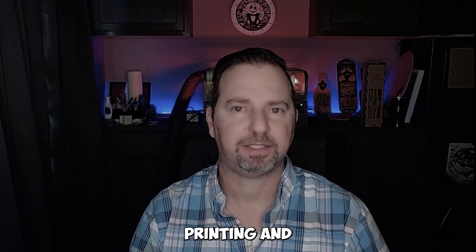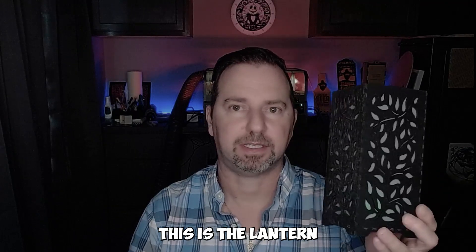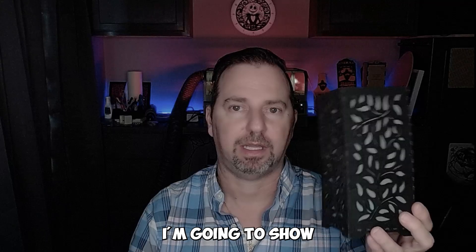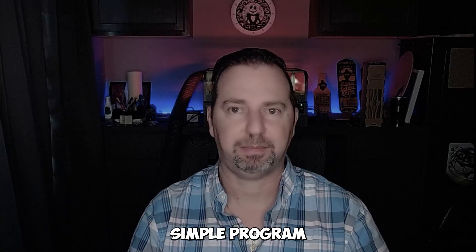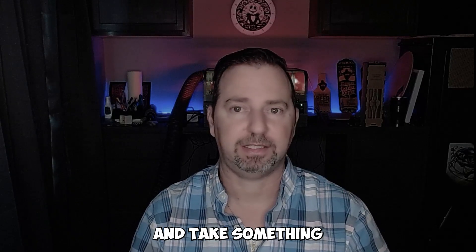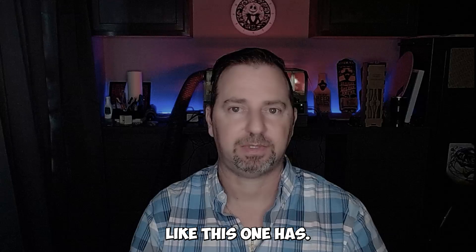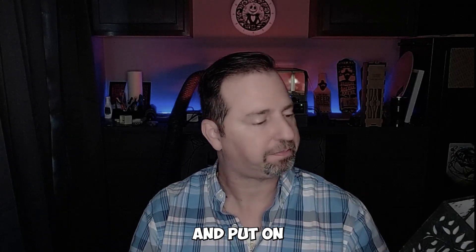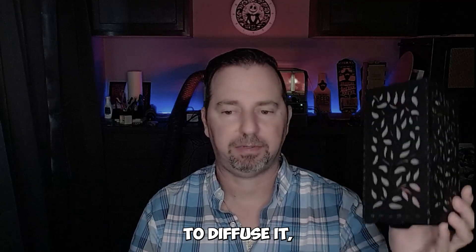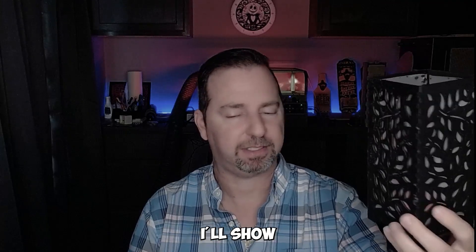Hey everyone, welcome back. This is Ralph with IMS 3D Printing and Engraving. Today we're going to make a lantern. I'm going to show you step-by-step how to create the box using boxes.py — a simple program to make it. Then you'll take screens with little designs on them, cut them out, and add tracing paper on the inside to diffuse the light, which really makes it light up nicely.